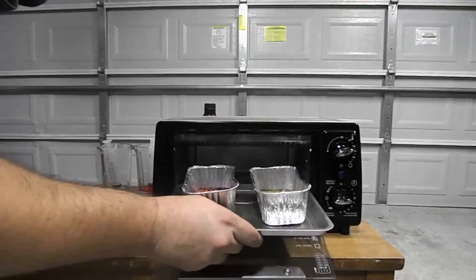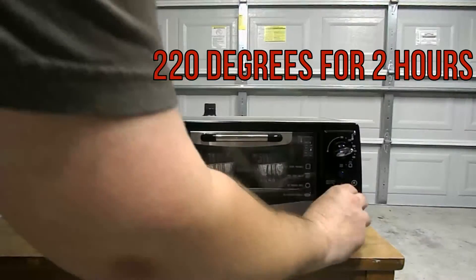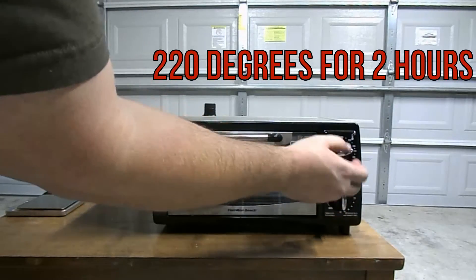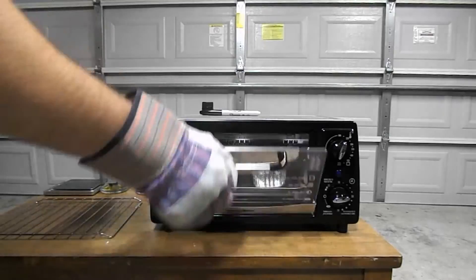I'm going to place both containers in a toaster oven at 220 degrees for two hours. Of course I'm not going to make you watch two hours of oil baking, so I'm going to go ahead and fast forward two hours ahead of time.